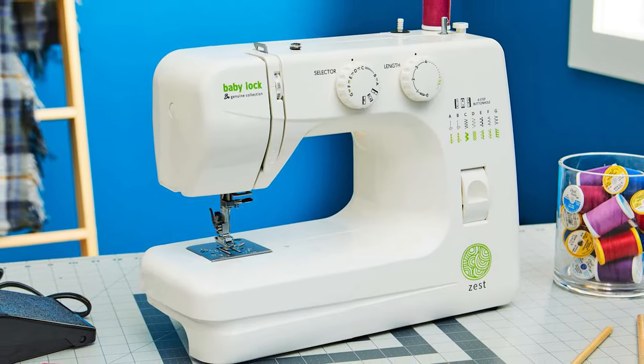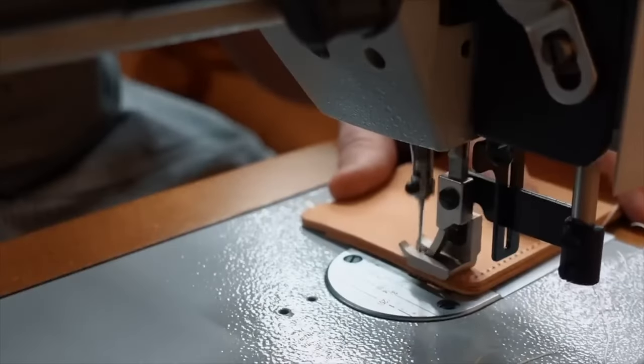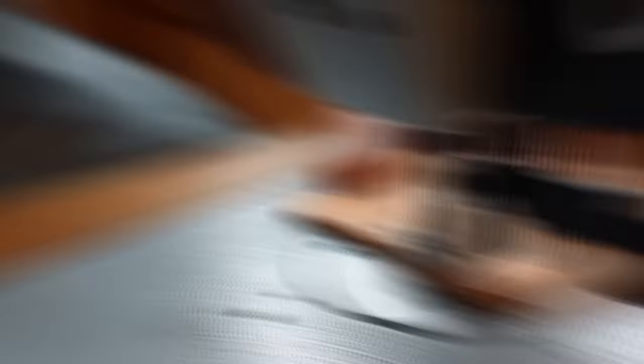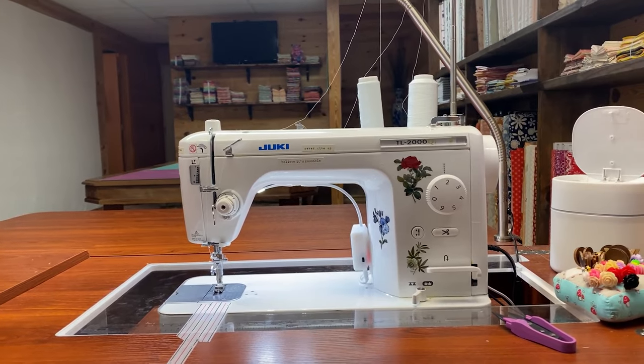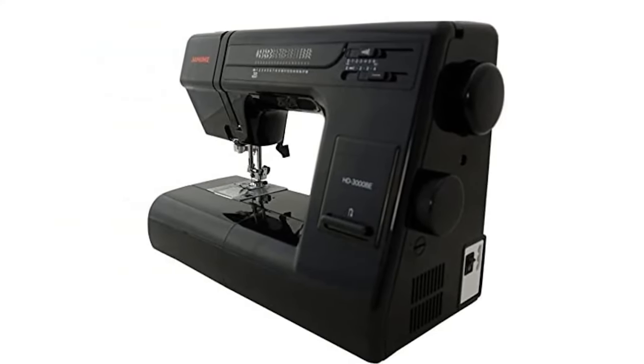If you have a basic sewing machine, know that it is almost impossible to sew leather on it. Leather is often challenging to work with, especially if it's thick. But sewing machines designed for leather seem to have fewer problems with it and produce radically better results. Therefore, you should consider investing in a high-quality leather sewing machine if you need to repair or upgrade leather items.